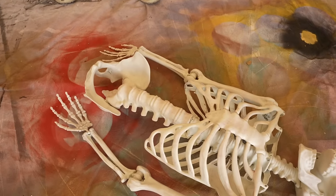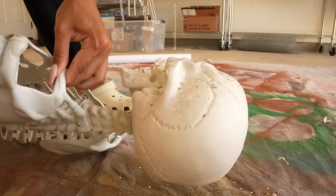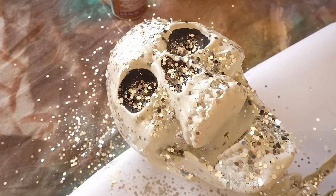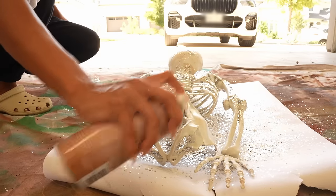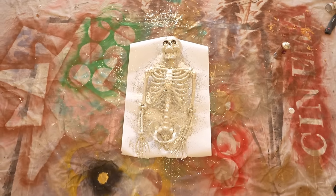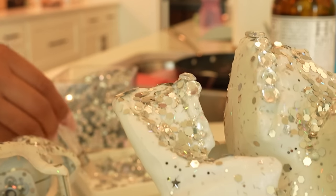In the meantime, I wanted to bedazzle and yassify the skeleton itself. From my Pinterest inspo I saw a lot of people doing this, so I took him outside, sprayed him down with some spray adhesive to make him sticky all over, and sprinkled him with chunky silver glitter. After he was completely covered in the glitter, I brought him back inside and wanted to add a little extra razzle dazzle by gluing on some rhinestones. I gave him a rhinestone grill and put a few more rhinestones all across him just to give him a little extra flair.